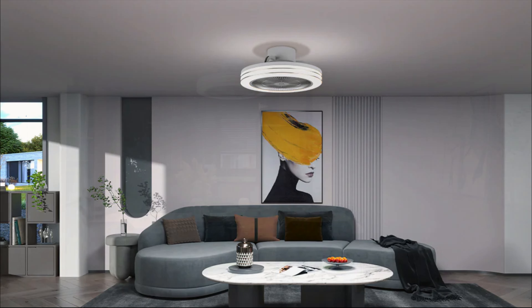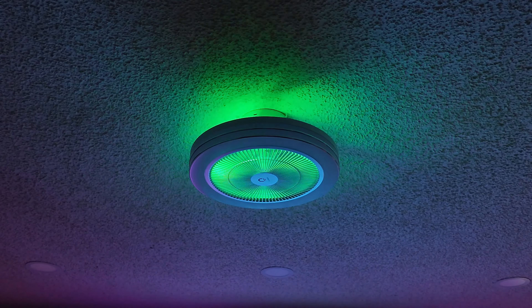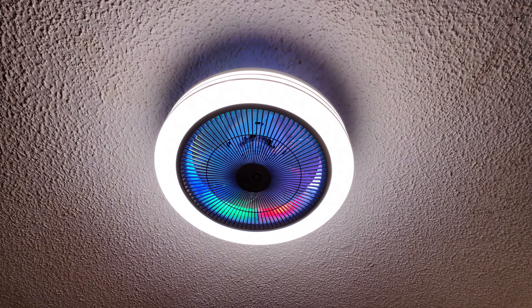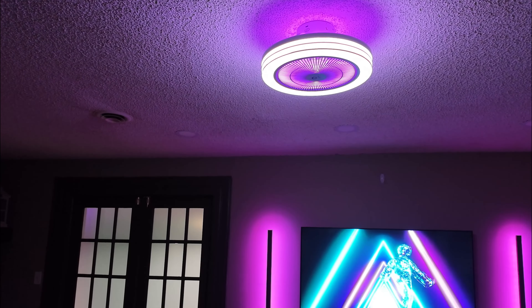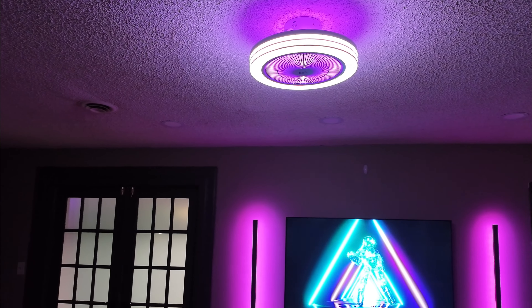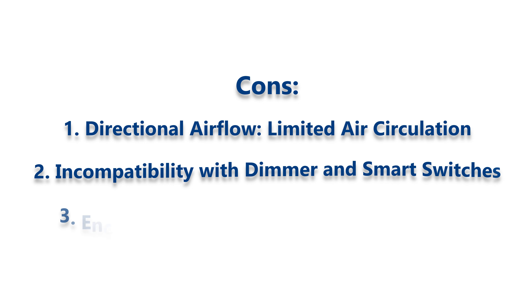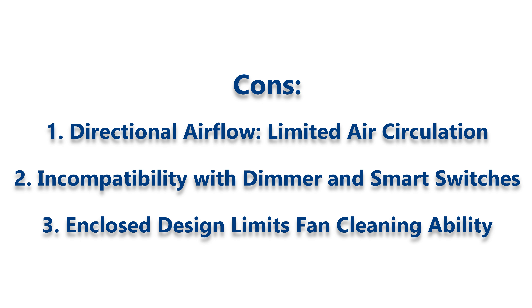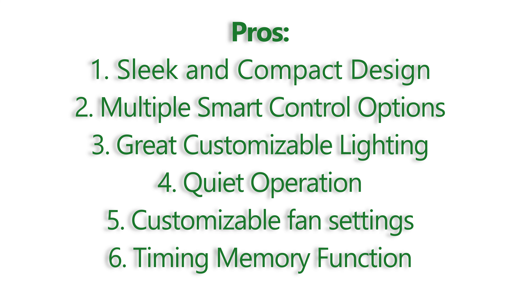Overall, with its sleek design, extensive smart control options, and customizable lighting, this fan is a nice addition to just about any living space. It's a great choice for those looking to enhance their smart home setup with a ceiling fan that offers both functionality and aesthetic appeal. While there are some areas for improvement, such as airflow distribution and compatibility with dimmer and smart switches, the overall performance and user experience are positive. We would recommend purchasing the Lumerie Smart Fan Light.